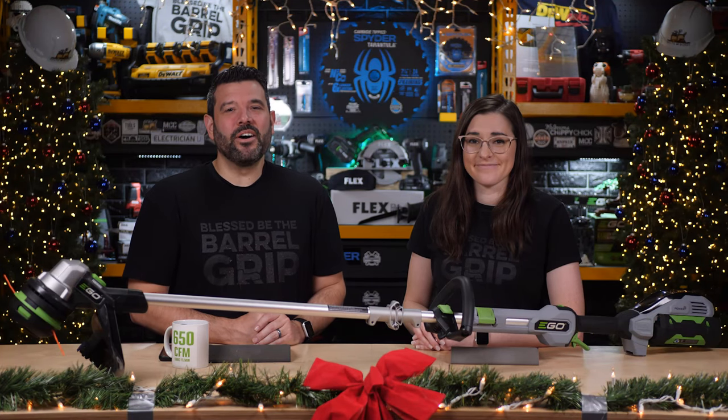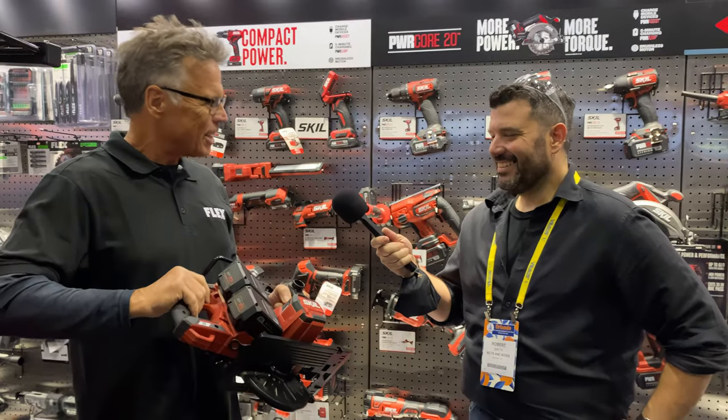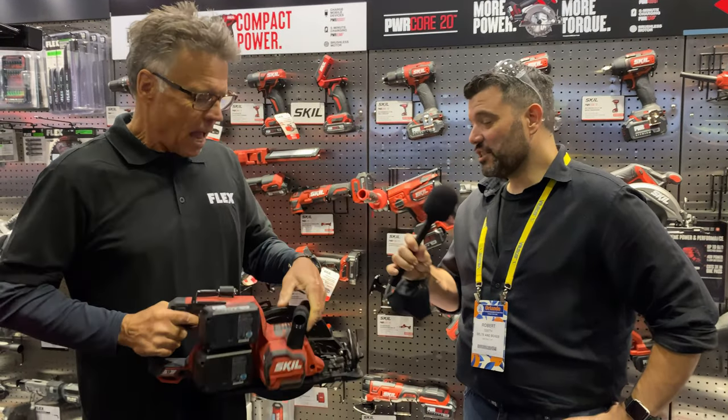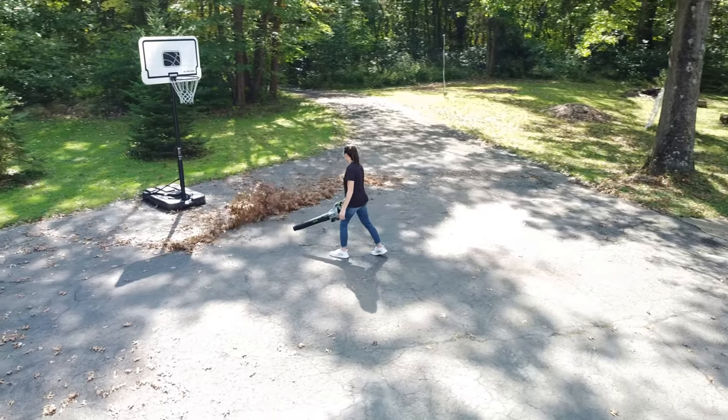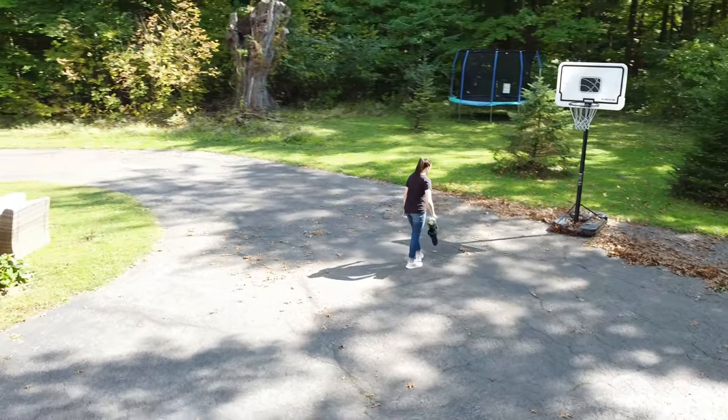Our next showcase will go live on Monday, where you'll get a shot at Skill's all-new 2x20-volt rear-handle circular saw, never seen until the end of this year. And then on Wednesday, you'll get a shot at Ego's new 615 blower, and on Friday we'll have three different OPE tools from Skill. And that's just the first week — there are three more to come after that, so be sure to subscribe so you don't miss one.